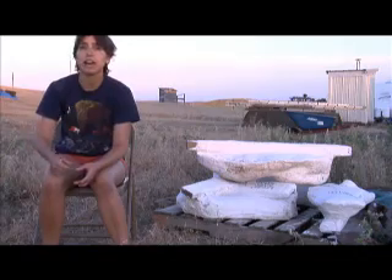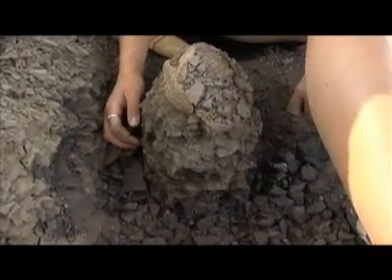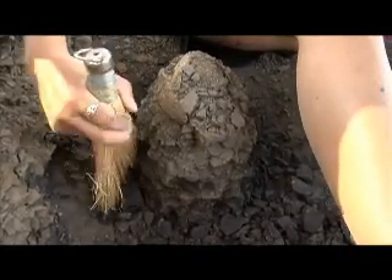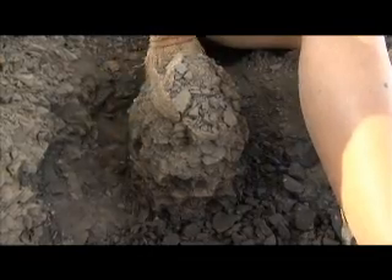As you're digging, you're pedestalling out. You have your one bone, so you're digging a circle of dirt around it — a nice pedestal, a column of dirt — and you're keeping a couple inches away from the bone to give it space, so you're not going to dig right to the edge because you might end up chipping off pieces of bone.